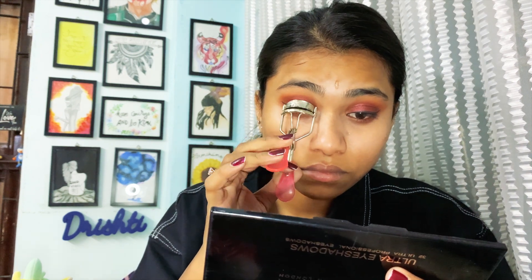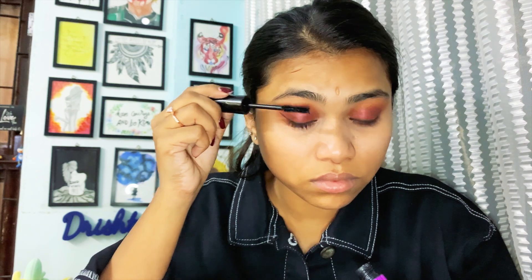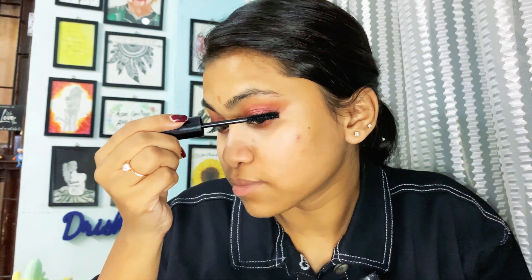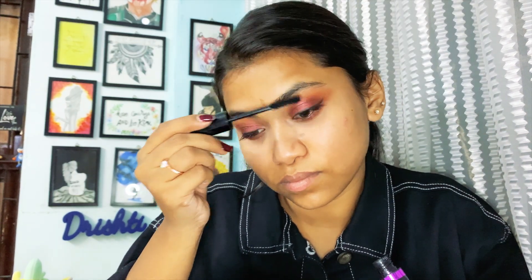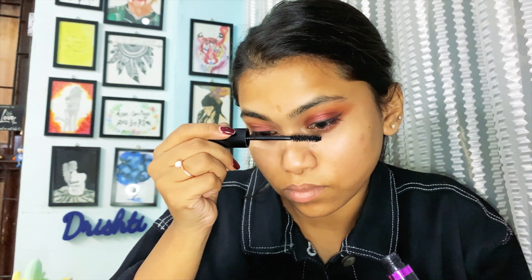The most dangerous part — curl your lashes! I know it looks horrifying to watch, but it is not painful at all once you get the hang of it. Trust me, curling your eyelashes makes a huge, huge difference. If you're not someone who can apply falsies, just curl your eyelashes and then apply mascara — there is no need for falsies. Curl them!